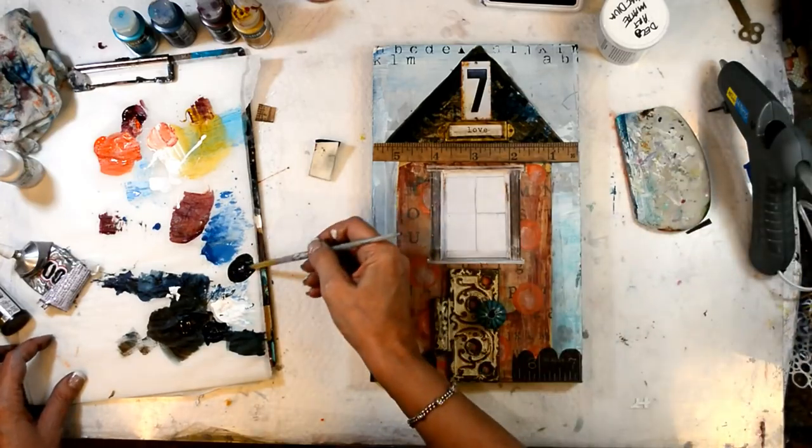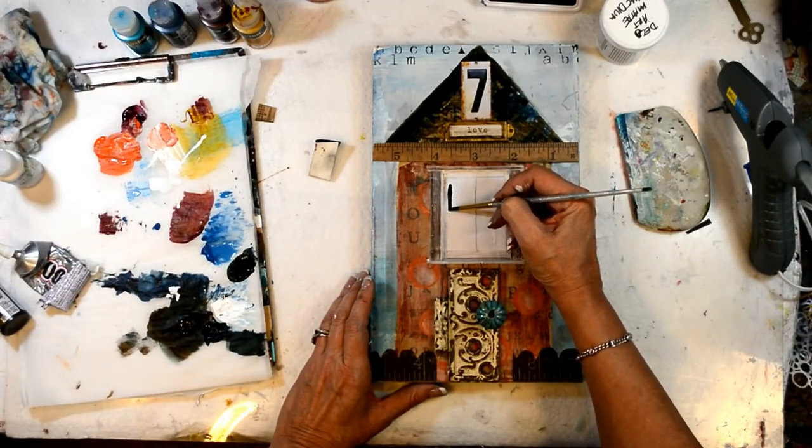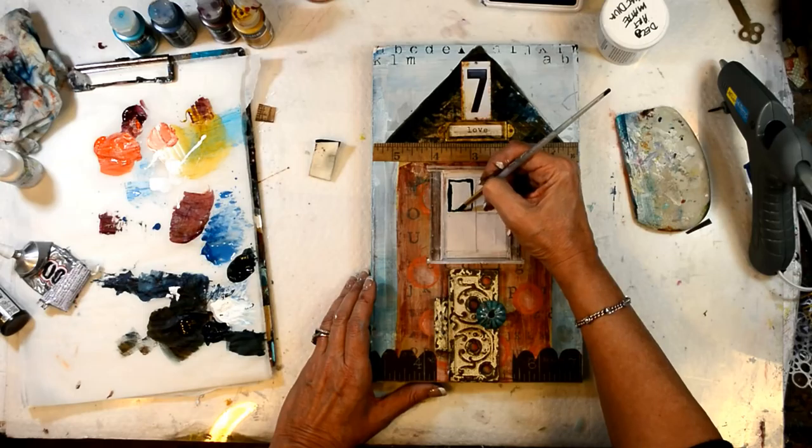Now let's add some mystery to that window — some depth, some shading, some shadow.